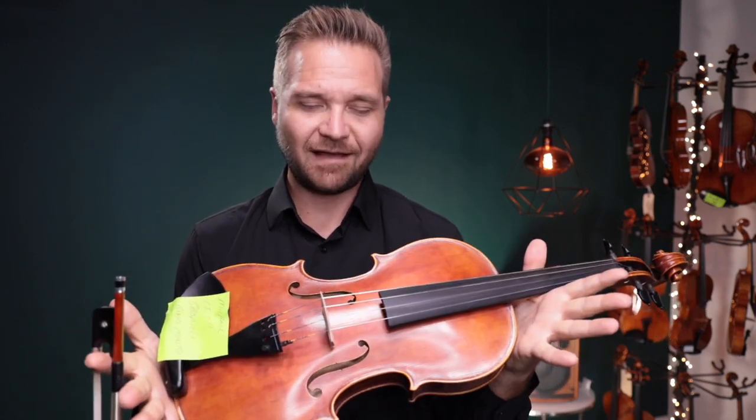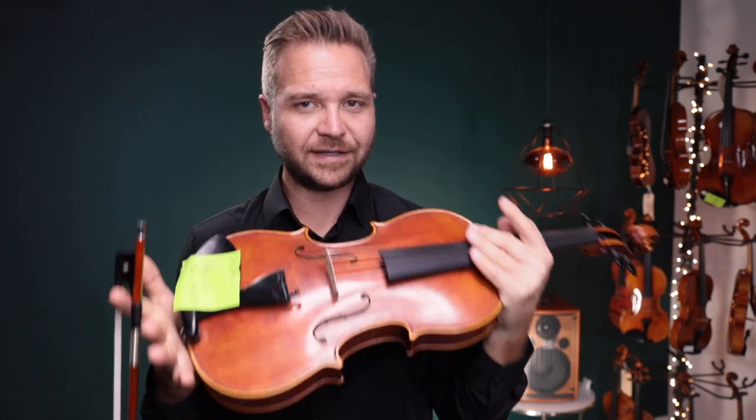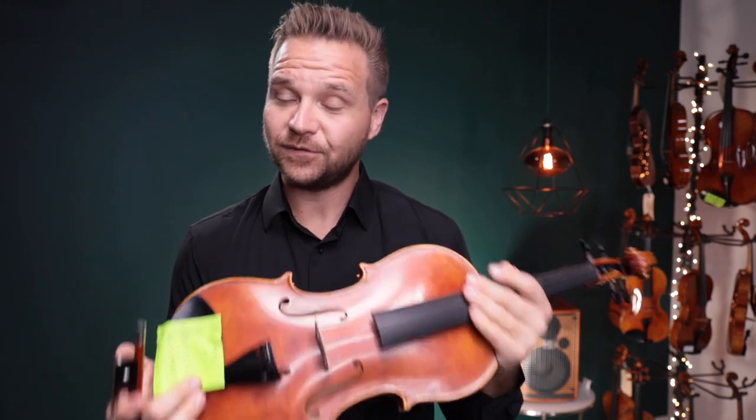Alright, Michael, we look forward to hearing from you about what you think. Again, this is the 15 and a half inch Grandmaster Viola made by Niccolo Gabrielli. We look forward to hearing from you.